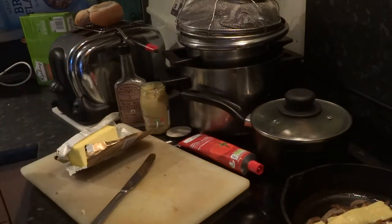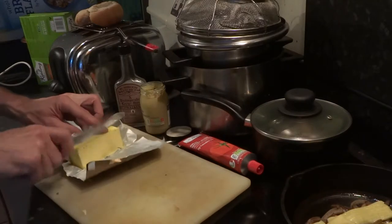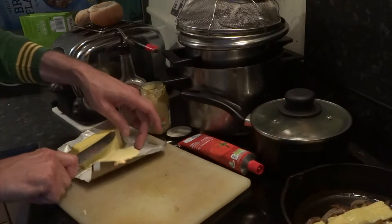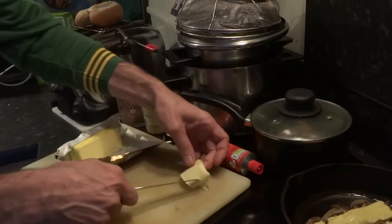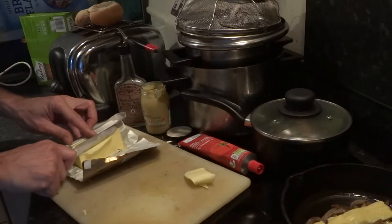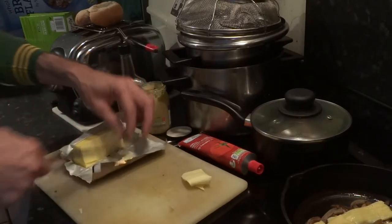I do like my hot dogs, a little bit of butter with them. Nice.